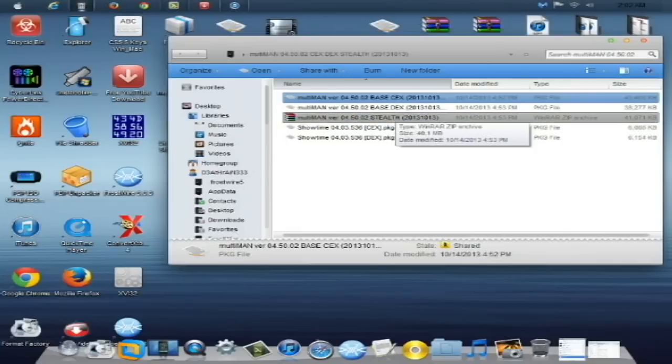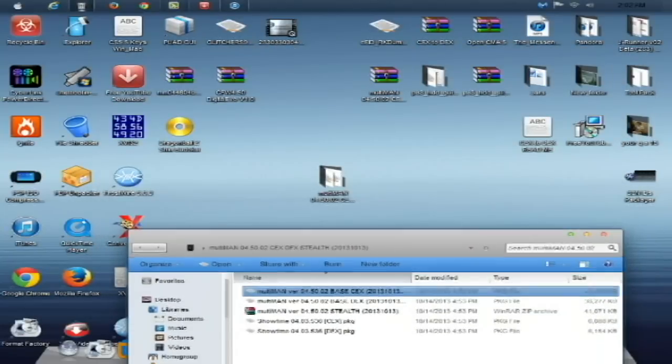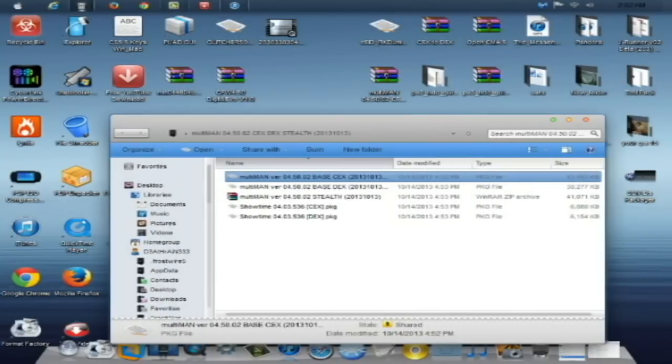The Stealth pack is simply the installation of the stealth packages that will allow you to have a Stealth version of Multiman. This basically runs everything off the XMB and allows it to look like a regular console to Sony.